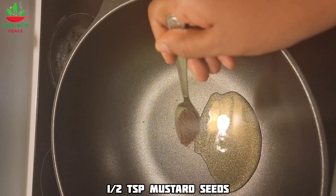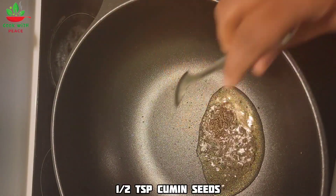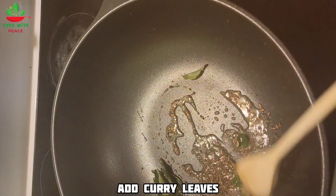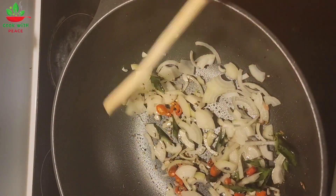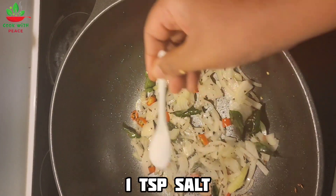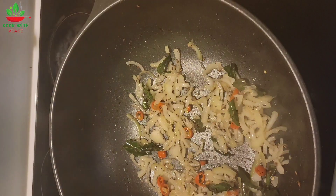Add half a teaspoon of mustard seeds, half a teaspoon of cumin seeds, and the curry leaves. Now add the onion and the chili and give it a mix. Add a teaspoon of salt, then add the minced garlic.